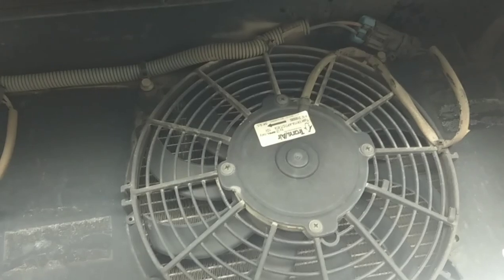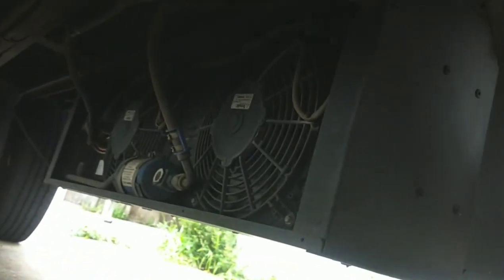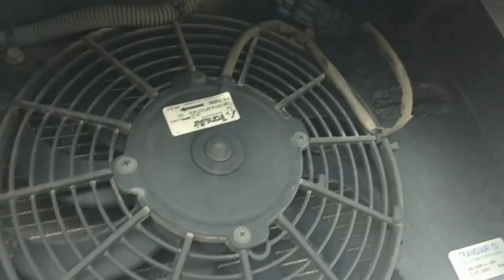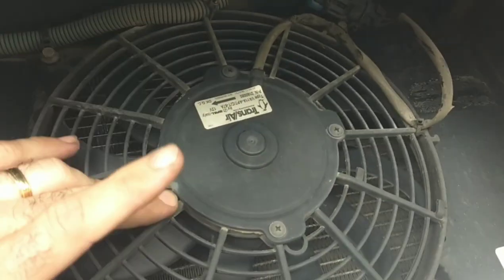So I did my inspection and sure enough, I found one fan that wasn't working. I smacked it and it came back on. That's an indication that this fan is on its way out — it's going to cause you nothing but trouble.